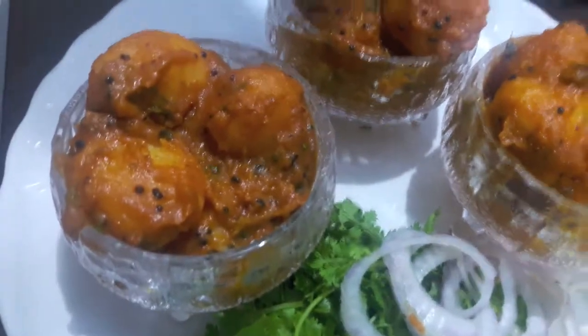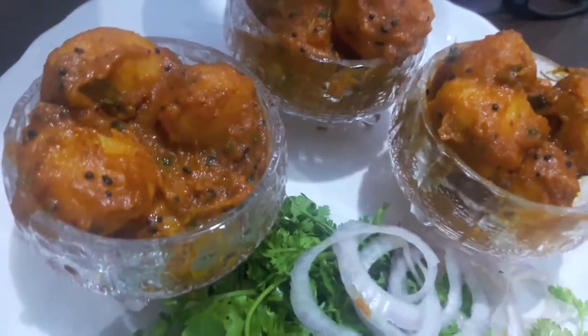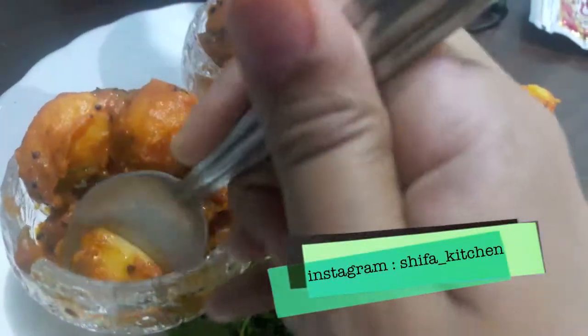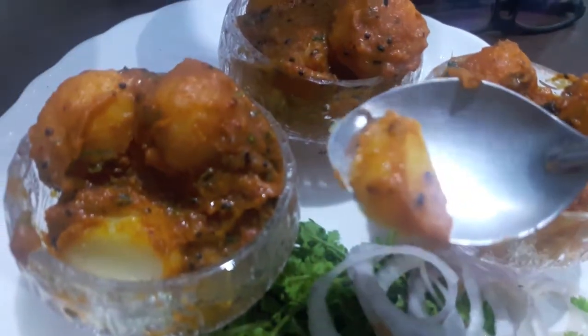If you like my video please give a thumbs up, comment and share. Also if you recreate any of my recipes, don't forget to tag me on any of my social media accounts — Facebook or Instagram. Subscribe to my channel and hit the bell icon to get notified whenever I upload a new video. Thank you.